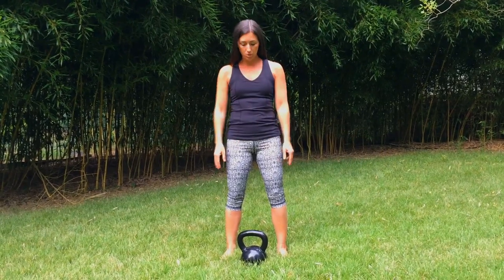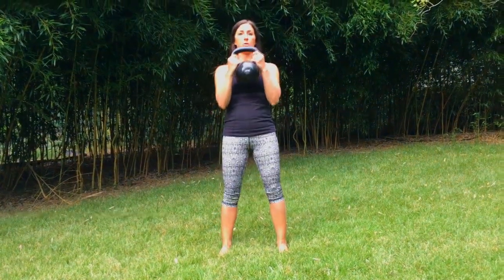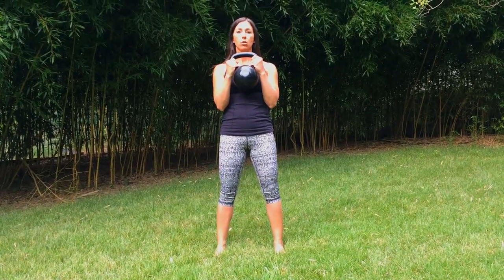When you do the goblet squat, you want to reach down and pick the kettlebell up by the handle. You want to keep it below the level of your chin. Keep your shoulders back and down, and chest is open.